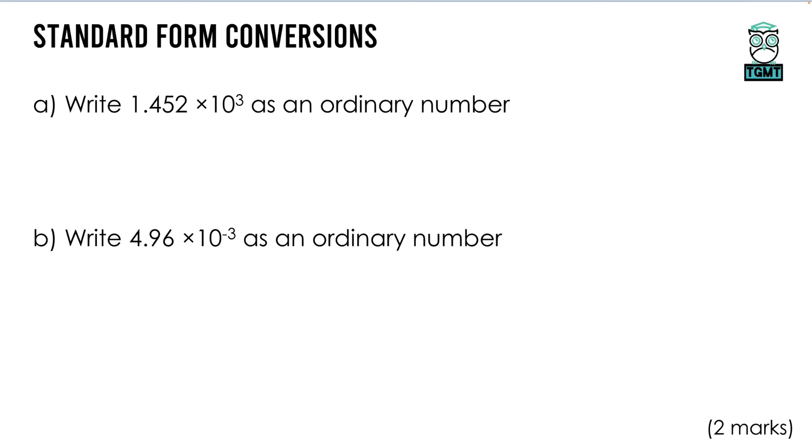We also convert from standard form back into ordinary numbers. I like to write all the digits out first and put the decimal just above so I can hop over the top when doing jumps. For ×10³ — times by 10 once, twice, three times — the decimal moves to give 1,452.